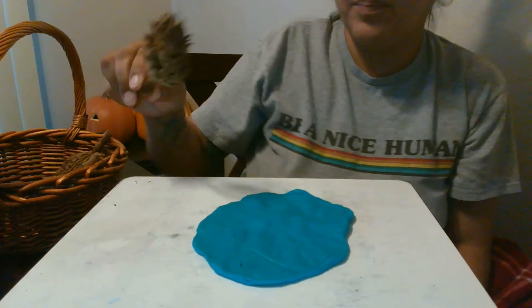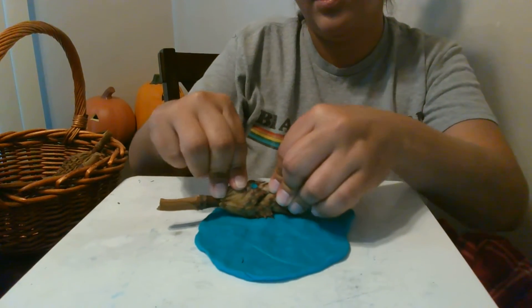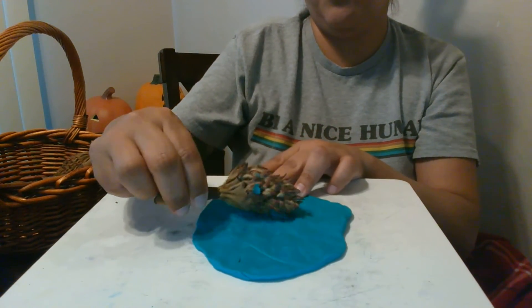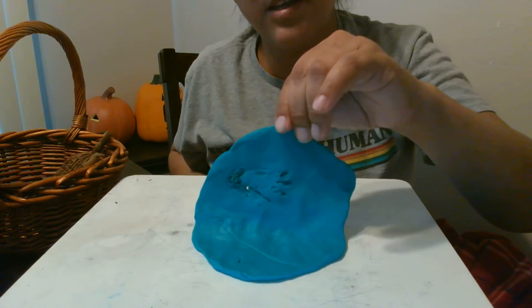What should we try next? Let's try this one. And we press down. Oh, it's kind of sticking. That's okay — it makes different prints.